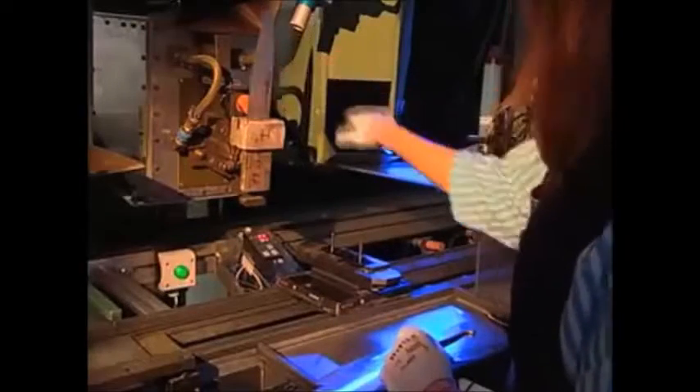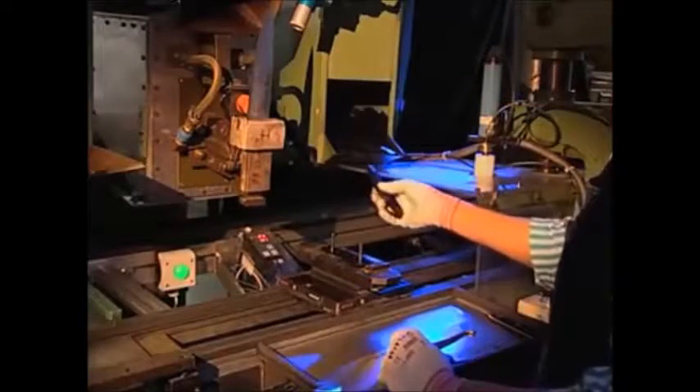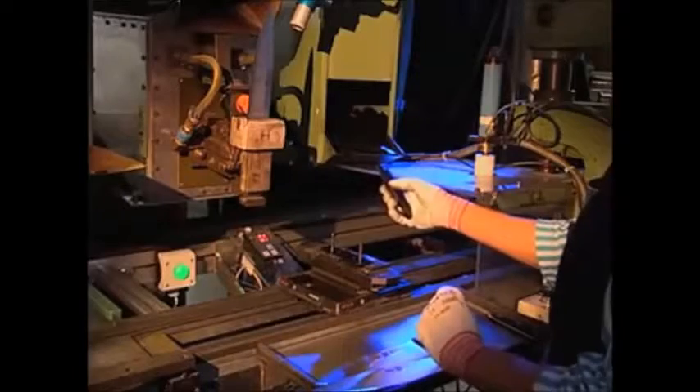Up to this point, the knife still has no handle. When it comes to fitting the handle of riveted knives, both scales are attached and riveted by machines, making sure that scales and tang are firmly joined.